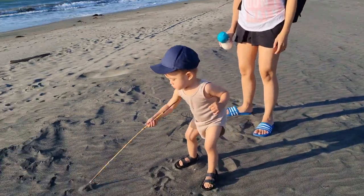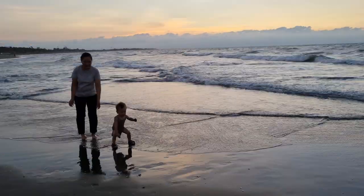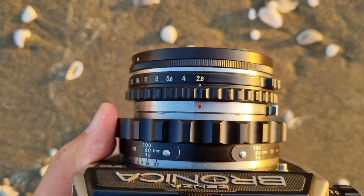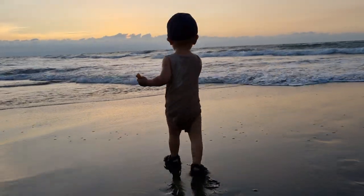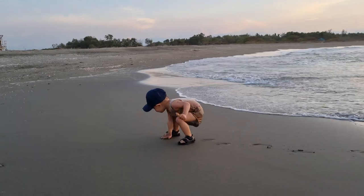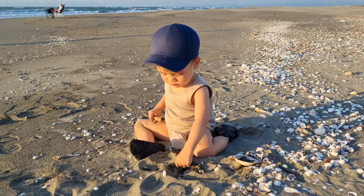Another thing that bothered me during shooting at the beach was that sand was flying everywhere. Knowing that these mechanical medium format cameras have a lot of gears and moving parts, I was scared that sand might make its way into those little parts and strip the gears down. But then again, if you have a camera that you want to use, I wouldn't limit myself just because of the environment I'm in — I would take the camera out, use it how it should be used, and just enjoy the experience and try to document it.